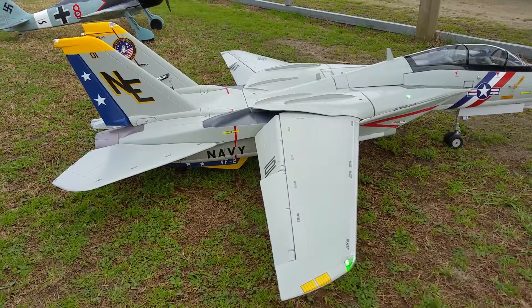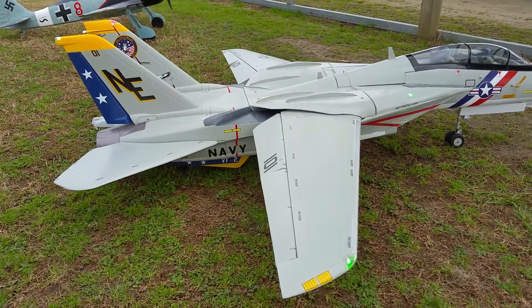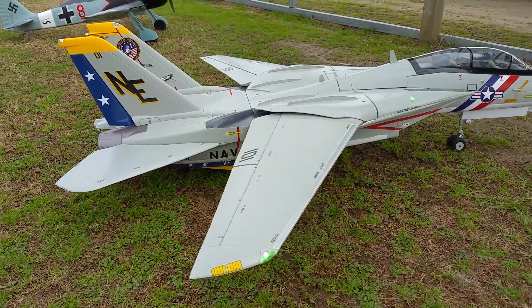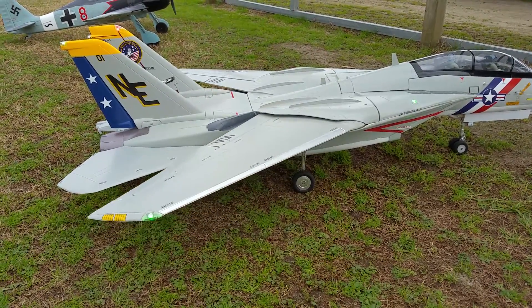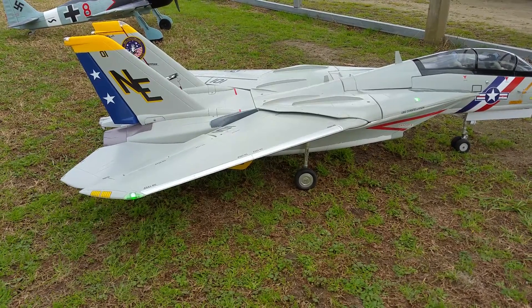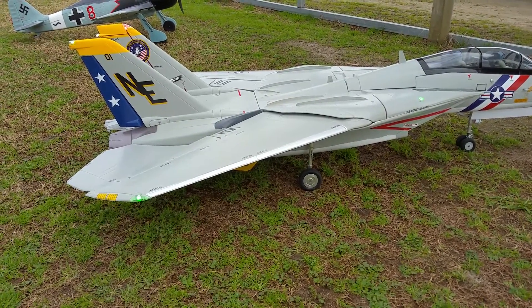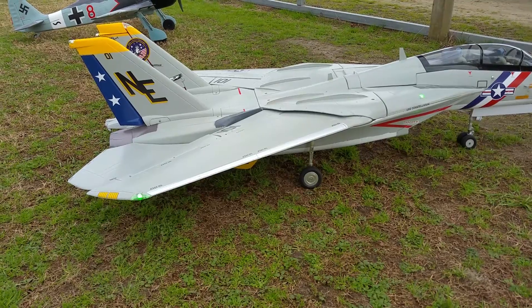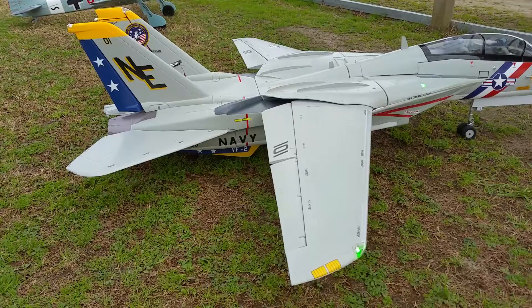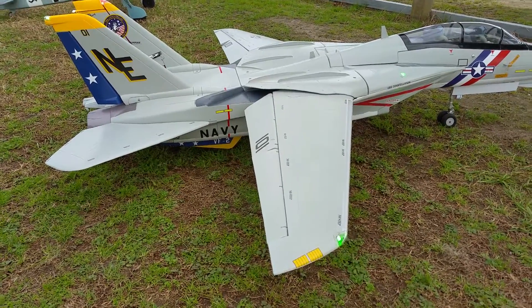Half flaps retract, and extend. Yeah, extend. Okay, that should take care of it.